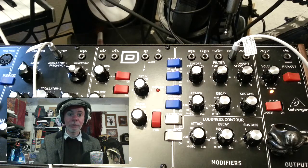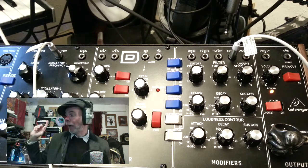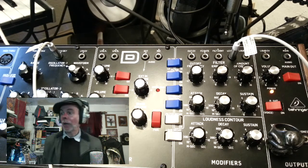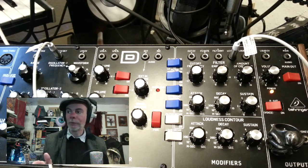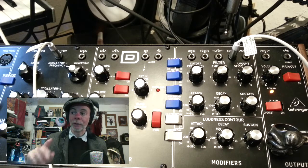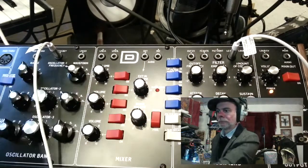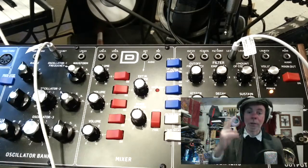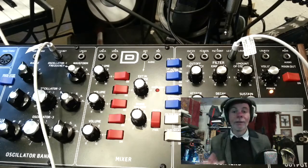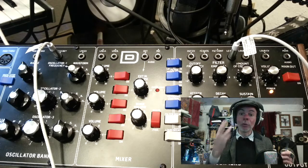And that sounds like this — that's with some Lexicon reverb, a triangle wave. The question is: does that voltage control apply to oscillator 2 and 3? That's oscillator 2. That's an out-of-tune oscillator 3. So yes it does. That patching point — one volt per octave — will apply to all three of your oscillators.